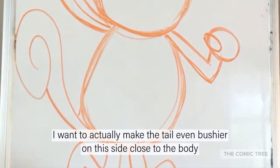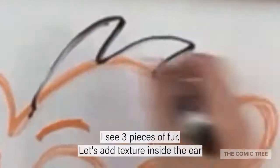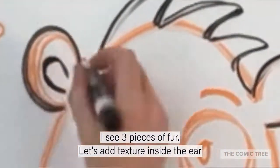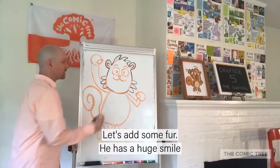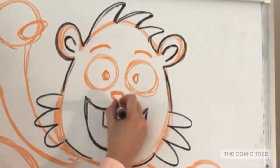Let's go all the way around and thicken up this tail — I want to make it even bushy on this side. Close to the body I see three pieces of fur. Let's add texture inside the ears, let's add some fur. He has a huge smile and we're going to see his big teeth.